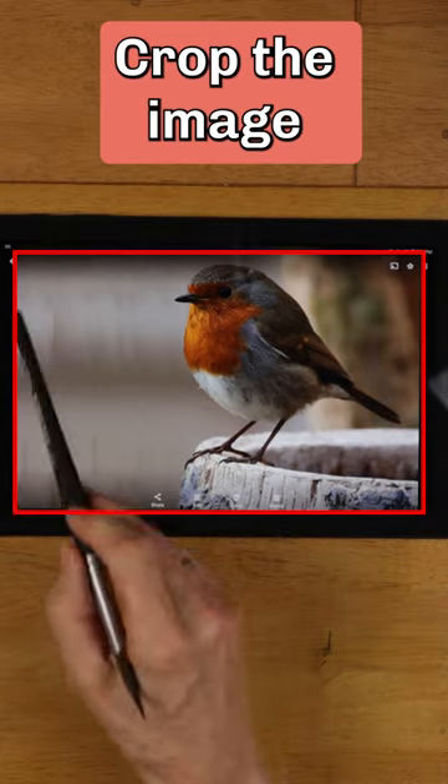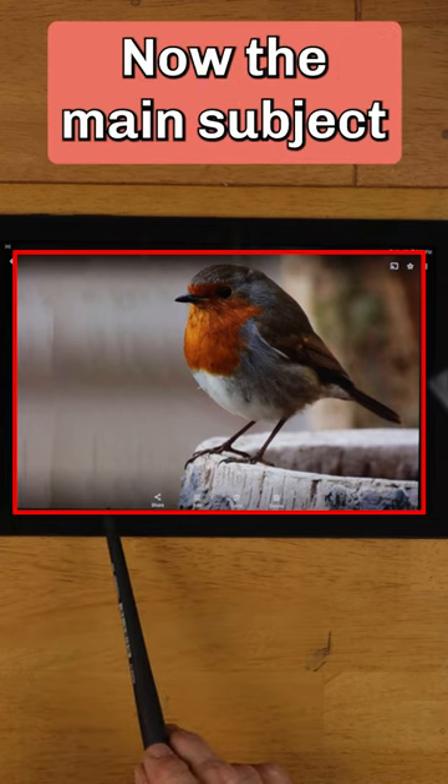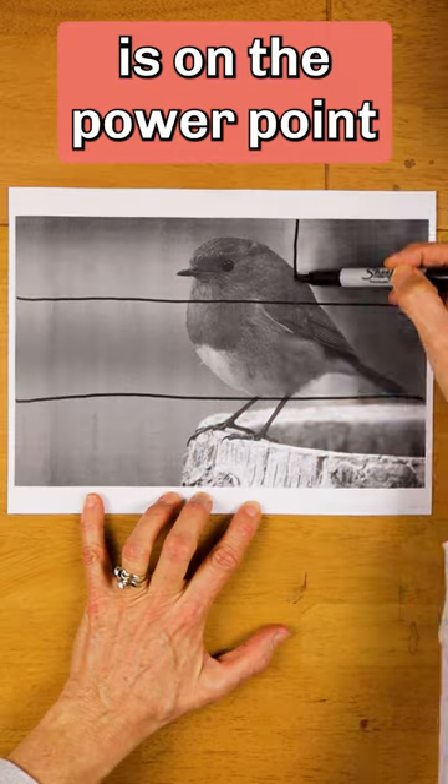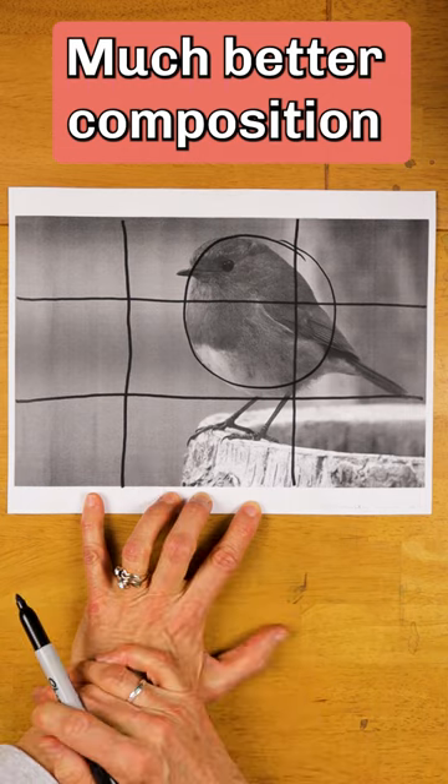Here's what you can do. Crop the image and create more empty space to the left. Now the main subject is on the powerpoint of the rule of thirds — much better composition.